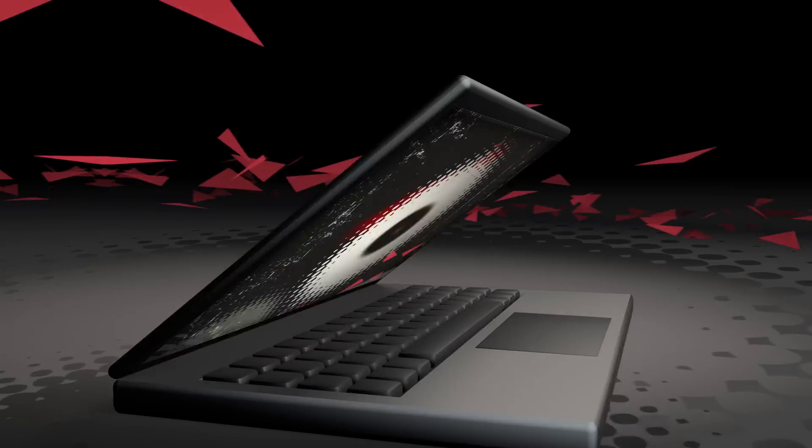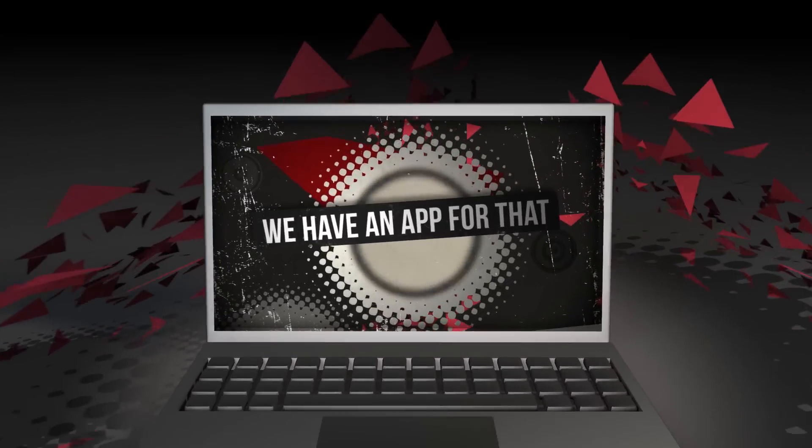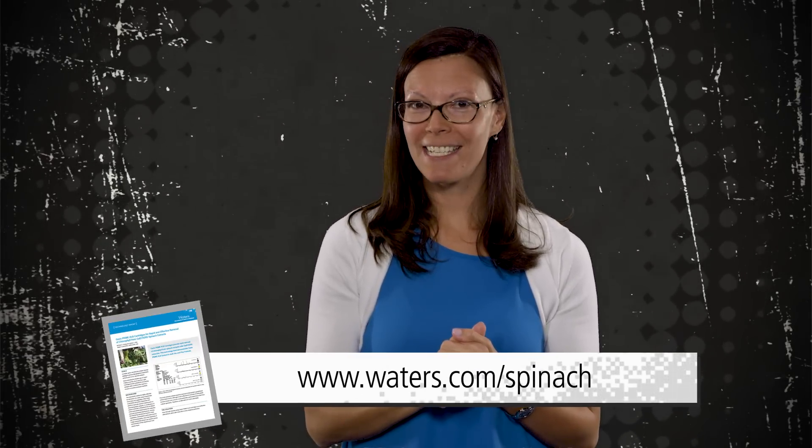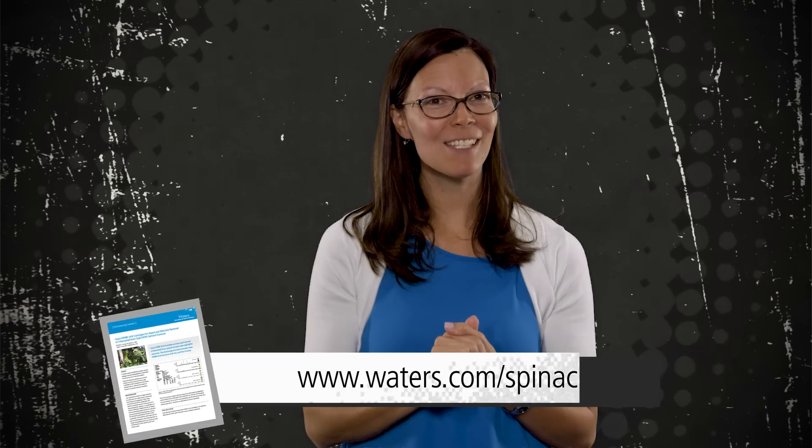All right. So what's the catch? We found a simple, fast, and effective sample cleanup for pigments such as chlorophyll that has flexible formats. I finally found the portable scientific rock band member. Check out the application note below for more details on what you learned today. And join us next time for another episode of Behind the Science Rockstar Edition.